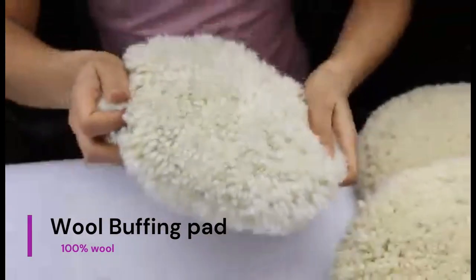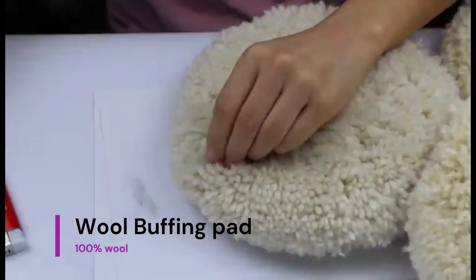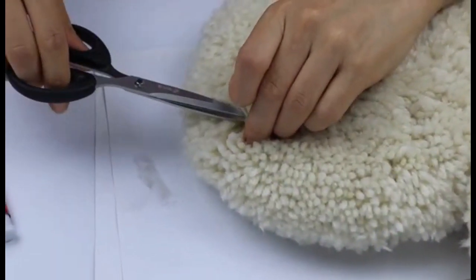Cornovo Auto offers a wool buffing pad. It is ideal for polishing on automotive bodies, paint, and wood finishing. The pad contains plenty of wool and does not contain polyester.